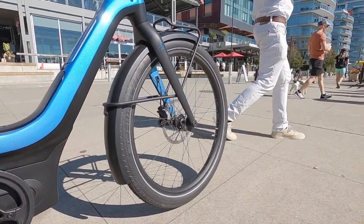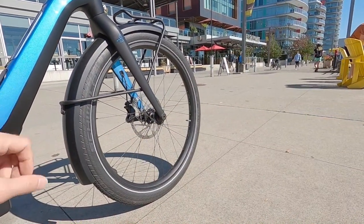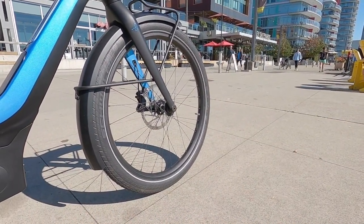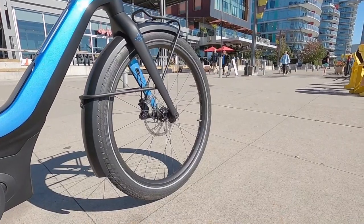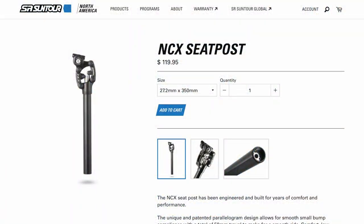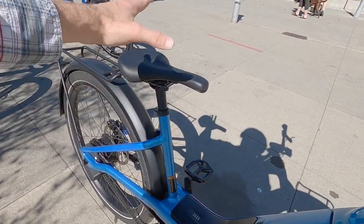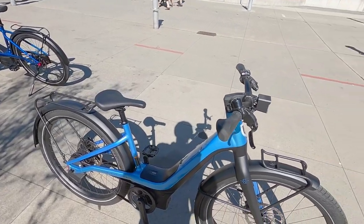This bike doesn't have a suspension fork, so a lot of that comfort is built into the tire sizing they chose. I think that was a pretty good choice — it keeps the frame lighter and stiffer. It is a custom designed fork. If you wanted to improve comfort a little bit, you could swap the 27.2 millimeter seat post with a suspension post, which will raise your minimum saddle height a little but could be worth it if you're going the distance.